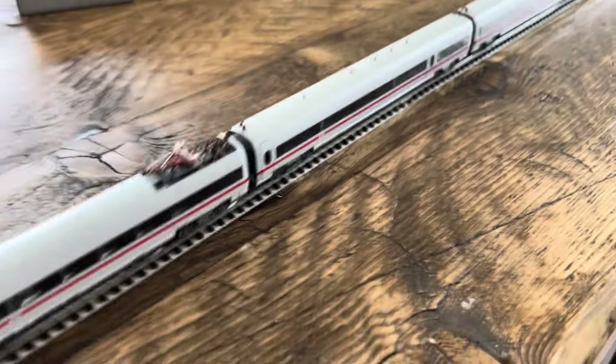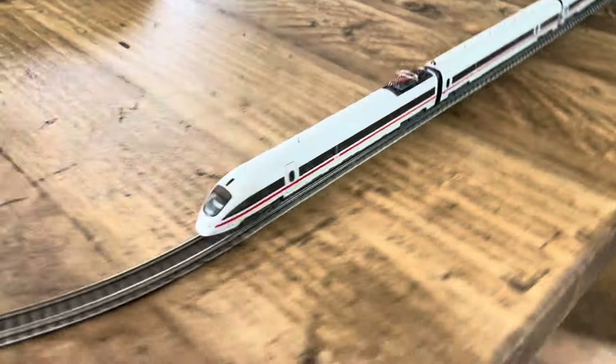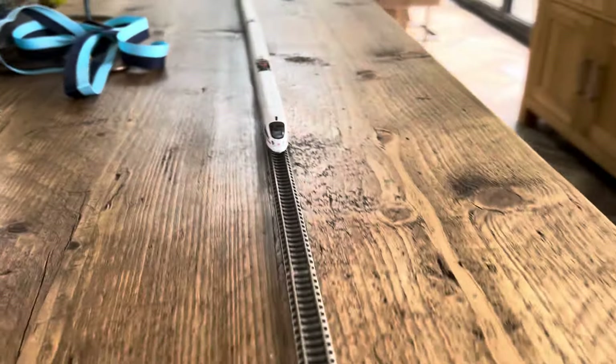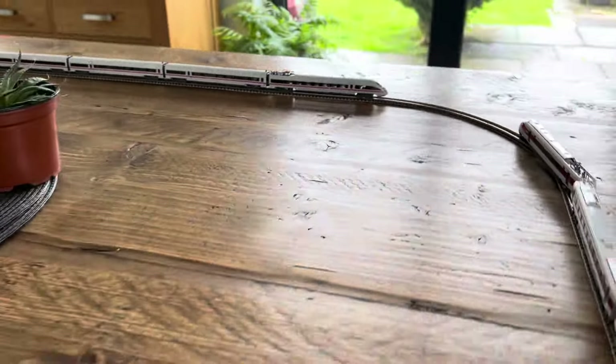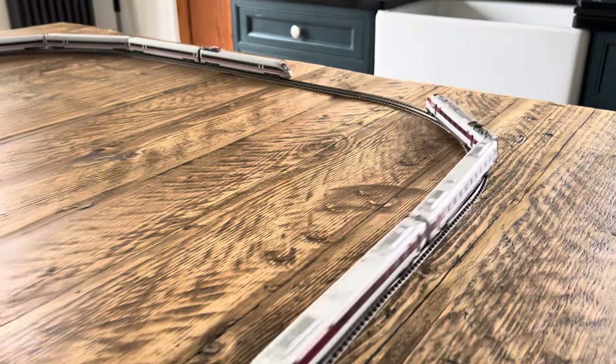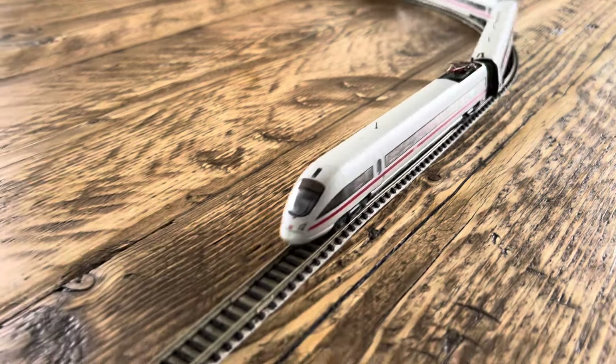The Fleischmann ICE-T is an absolute fantastic model, and it tilts — you can see it tilting round the bends — just tilts round the bends, which is absolutely brilliant.